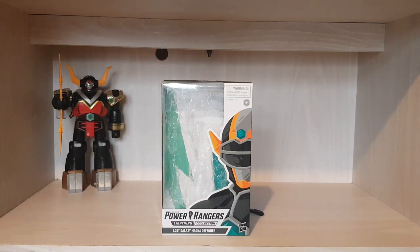Let's get stuck in. I'm doing the Magna Defender — I love Lost Galaxy, it's one of my favorite Power Rangers seasons, I absolutely love it to pieces. It's such a strong season, please check it out. I'll put a link in the description to Power Rangers Official — they have every season on YouTube for free. I'll put a link to the first episode of Lost Galaxy and you can take it from there.